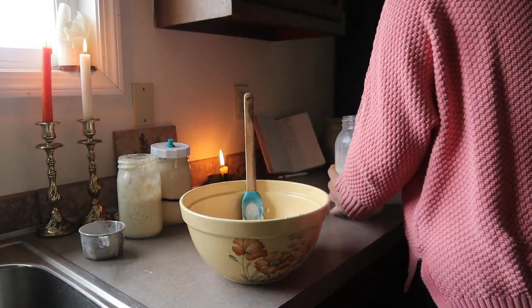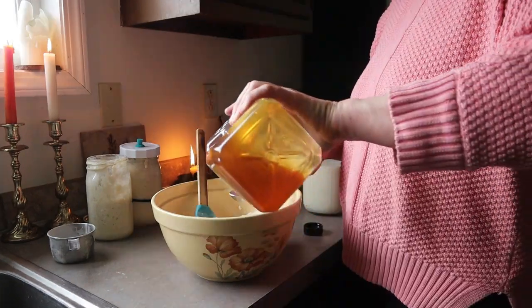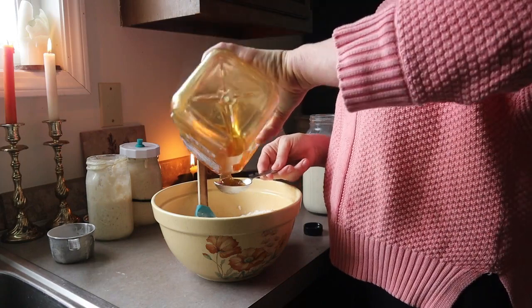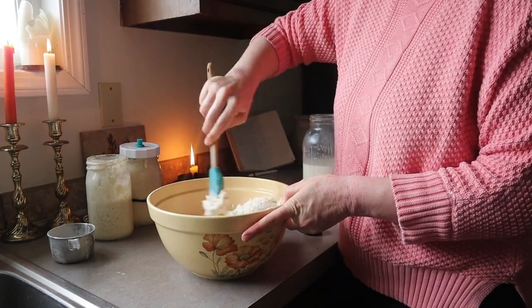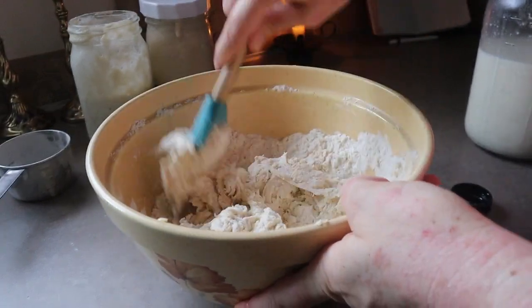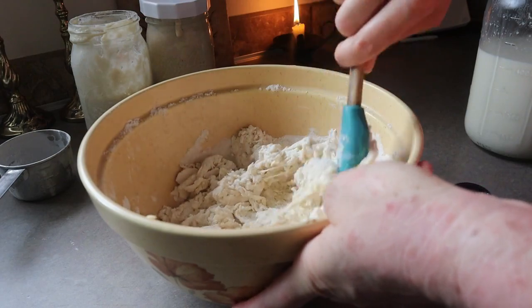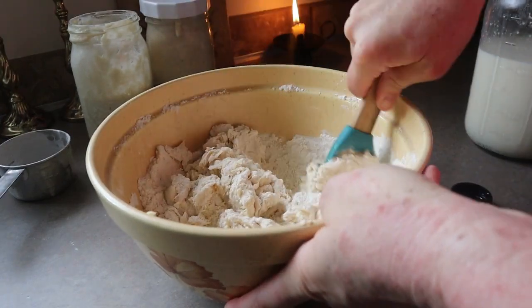The butter doesn't have to be frozen, but I just prefer it frozen because it's easier to shred with a cheese grater. After you've shredded the butter on top, stir well and then create a crater in the center of the butter and flour mixture and add three quarters cup of bubbly and active starter, two tablespoons of honey, and three quarters of a cup of milk. Stir all this together really well — I just use my hands to incorporate it, kneading over and over again until a smooth ball is formed.